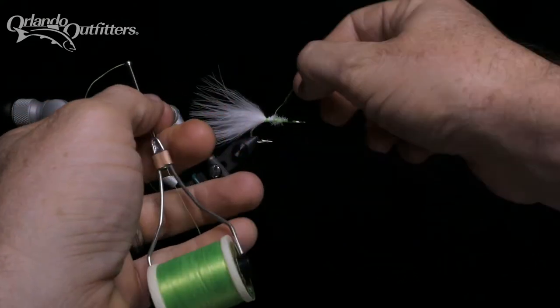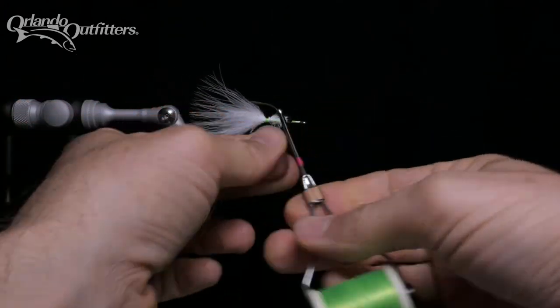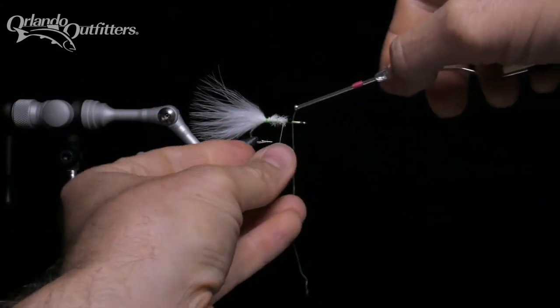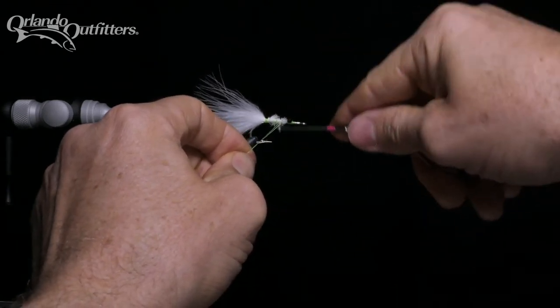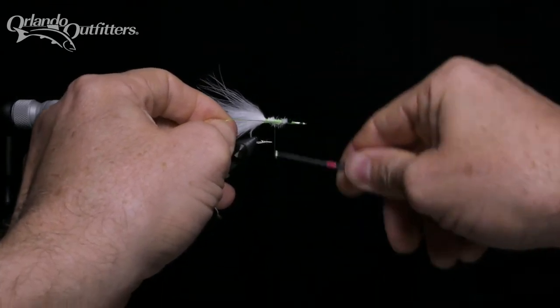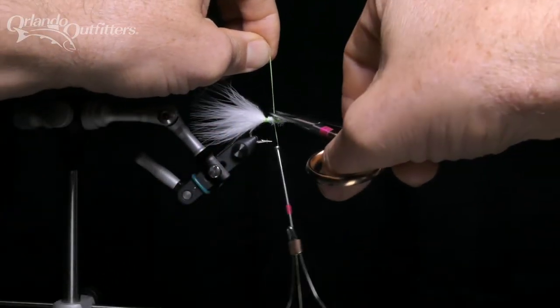Start by unwinding the broken thread if necessary so that you have enough to work with. If you've just tied materials in and they're loose at all, you'll want to remove those too. The goal is to get back to secure thread wraps where you can start again. If you tie half hitches after important steps, the worst case scenario is that you'll have to unwind the fly back to your last half hitch.